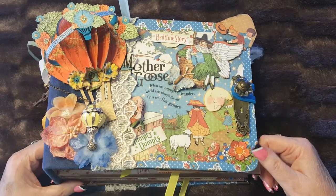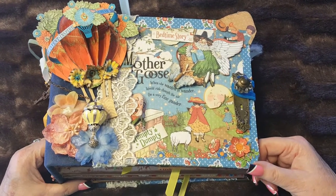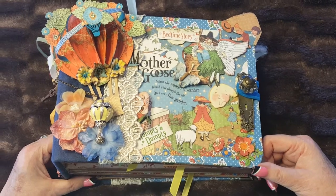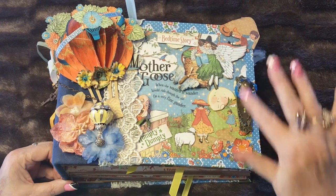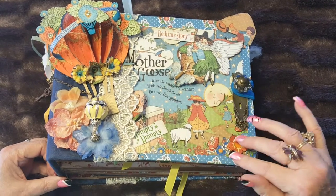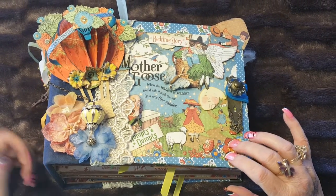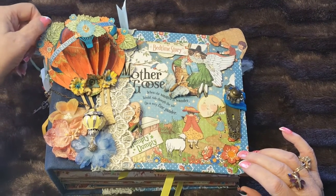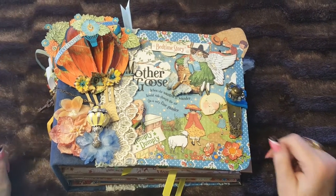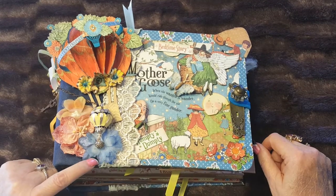This is my new mini album — the first mini album I've ever made. I made the skeleton for it and covered all the pages. This line is Graphic 45 Mother Goose, but the hot air balloon comes from the Graphic 45 World's Fair line. I hand colored all of these flowers.